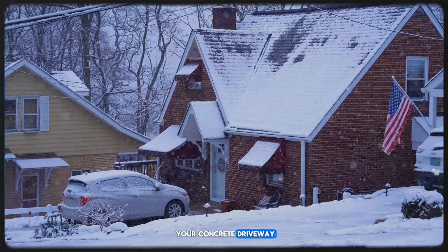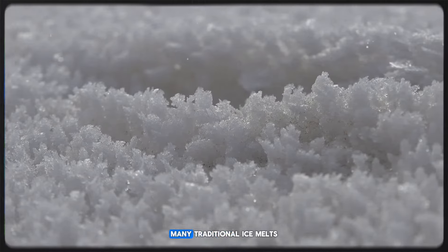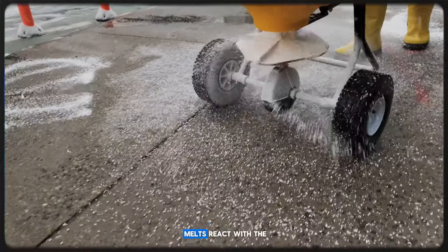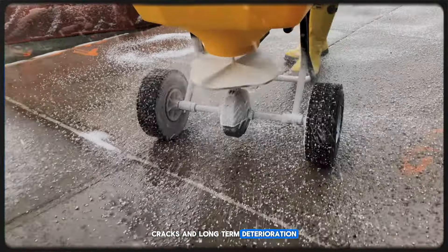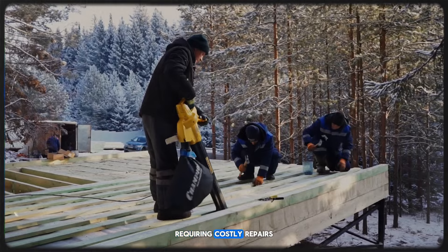If you're worried about your concrete driveway being damaged by ice melt, you're not alone. Many traditional ice melts can cause significant harm to concrete surfaces. Traditional salt-based ice melts react with the moisture in the concrete, leading to surface scaling, cracks, and long-term deterioration. This damage is often irreversible, requiring costly repairs.